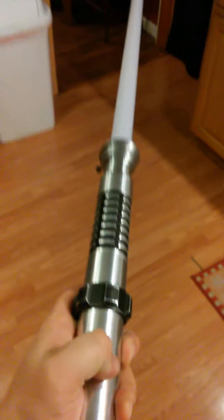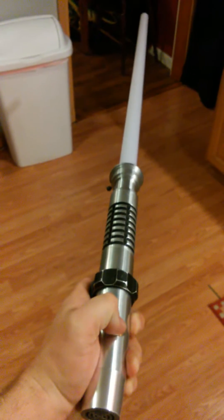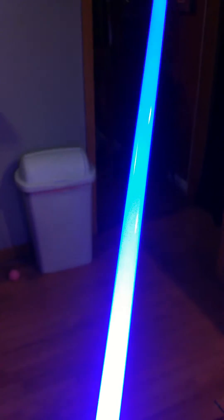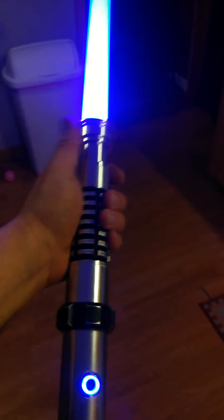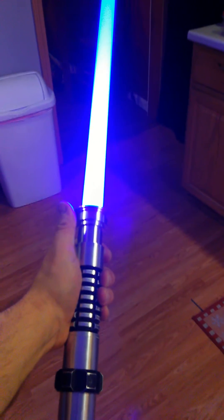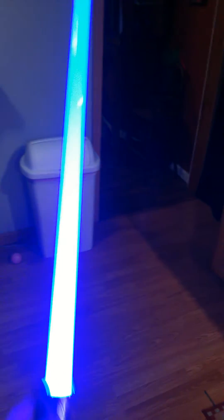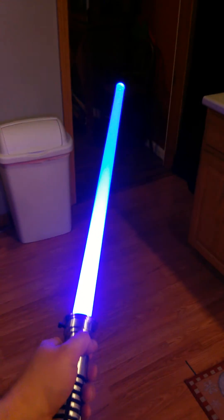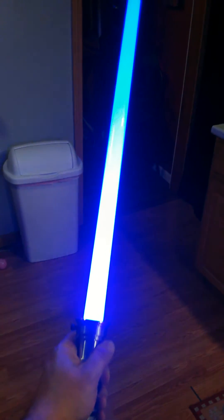There she goes — one switch to rule them all. Now that is no LED driver, no resistor, one 3.7 volt lithium ion battery running at about 3.34 volts and 700 milliamps, which is pretty good. And that is a 33 and a half inch blade — so that's a full blade.